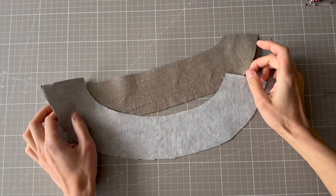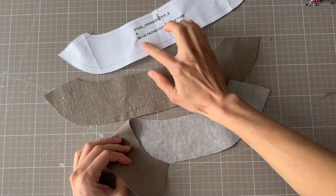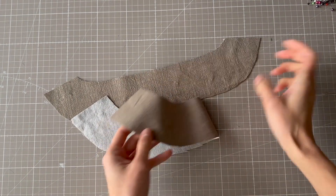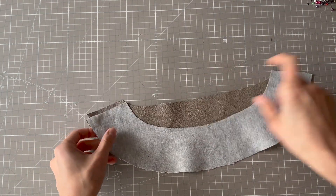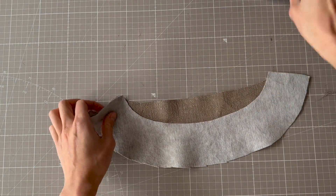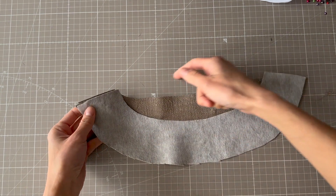Now we turn our attention to the neckline facings. We've got a back one and a front one, and they are both interfaced. I'm going to place them right sides together and seam them together using a 1cm seam allowance, then press it open and overlock all around the outer edge.